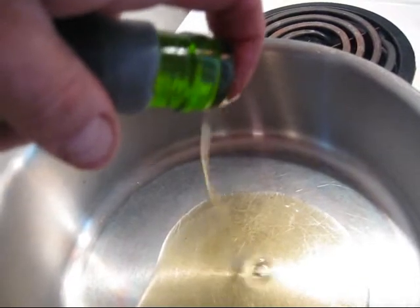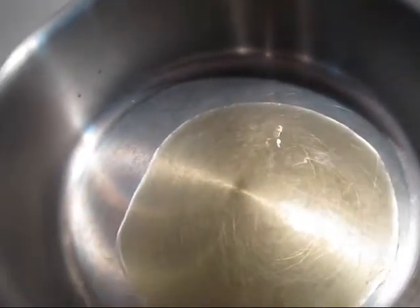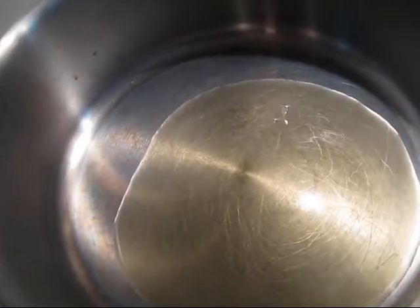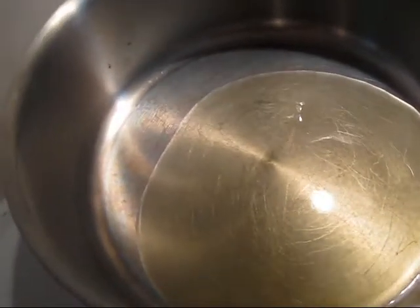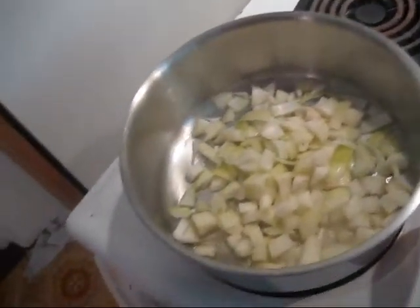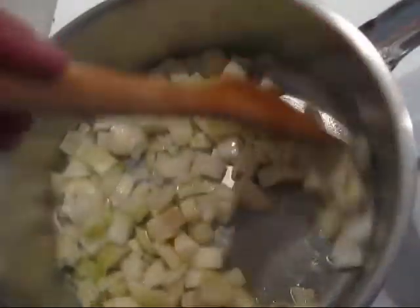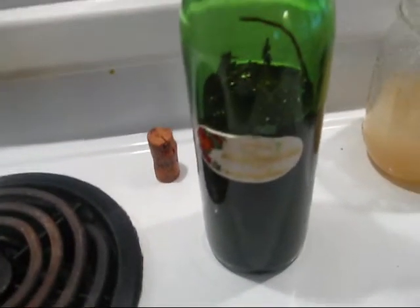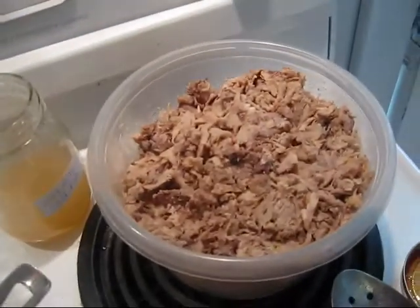Really I should be using some of the chicken fat I canned up instead of the olive oil, but I just canned it and don't want to open a jar already. Letting that come up to heat and then I'll add my onions. In go the onions — smells good, that oil is really nice with all the rosemary and herbs in it. I'm just going to cook this for two, three minutes and then I'm going to add my chicken in there.